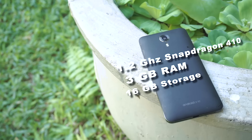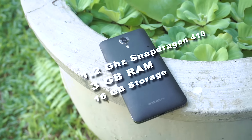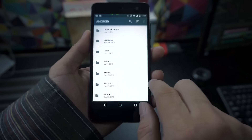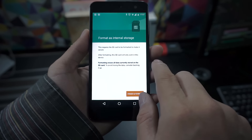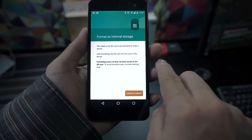Driving under the hood of the G1 is a 1.2GHz quad-core Snapdragon 410 paired with 2GB of RAM and 16GB of storage. With the upgrade to Marshmallow, the G1 can now use the microSD as the primary storage, meaning apps and games can now be installed on the SD card.